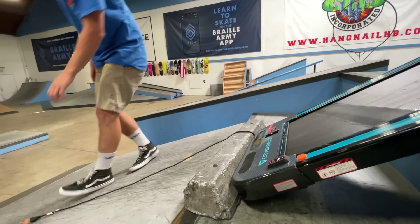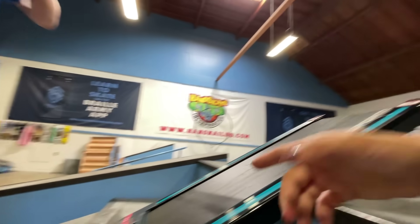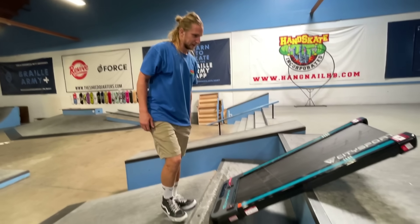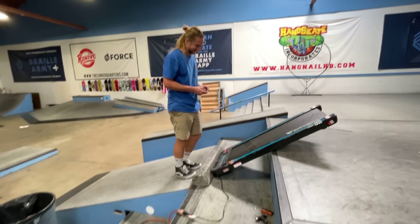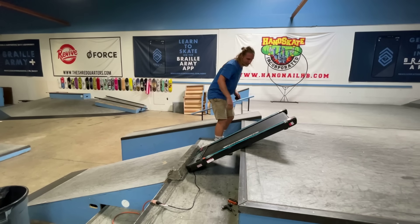So now you have to try to ollie over the curb onto this. That's going to snap. I'm going to be light-footed. You can't be light-footed — that doesn't exist for you. I think this is going to work.